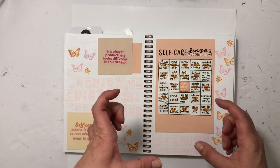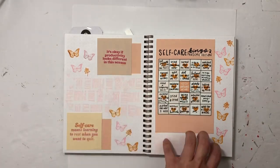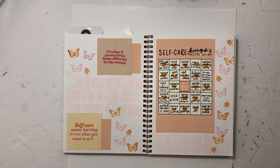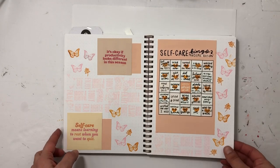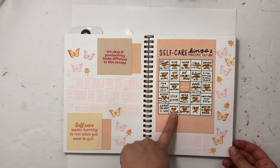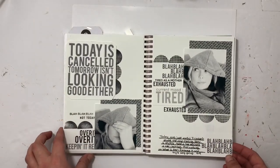This one was really fun. I took one of my giant acrylic blocks and made a pattern, then decided to just stamp it here and there. Of course I used some butterflies, then used some Instagram quotes I had taken, and also a bingo card I found.